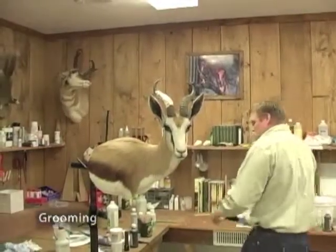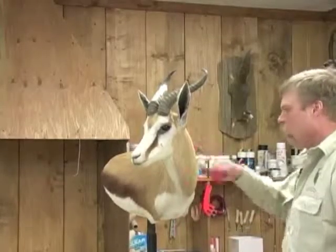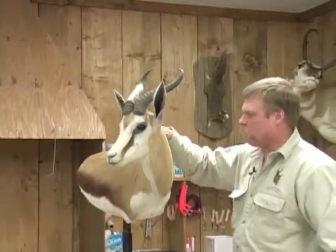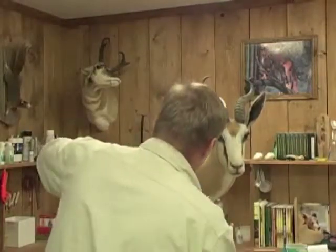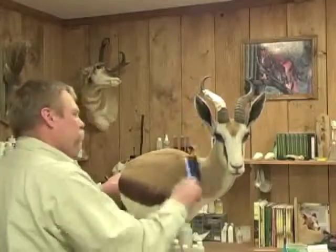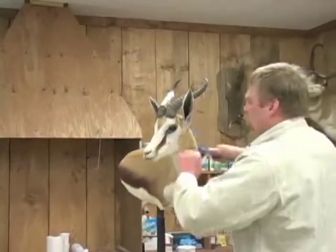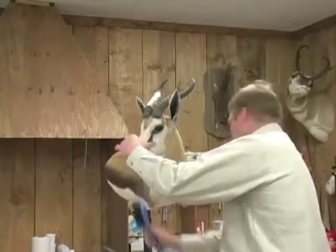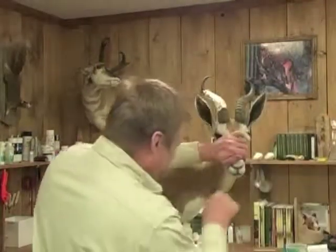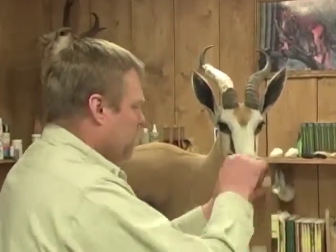Now we're just going to groom him off — we're going to loosen the hair up. We've got just a little bit of hair gel. We'll just groom to loosen him up and make his hair look a little more normal. The other thing you want to do before I forget is try to groom this around the mouth and the nose forward. Every time you go to a competition you always get busted — somebody says you've got to groom forward. And it does help; you just loosen it up a little bit and it just livens it up.